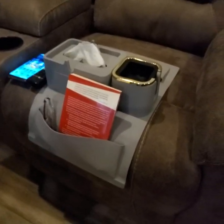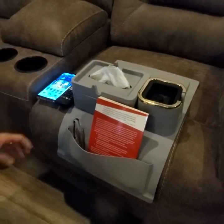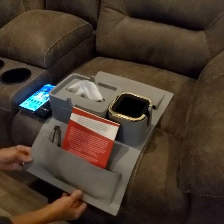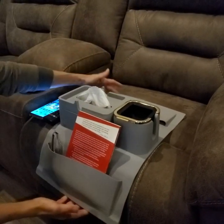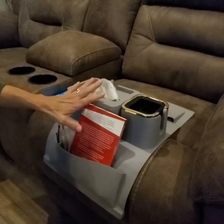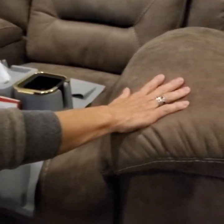Hey everyone, I'd like to show you the features of this couch organizer. It is excellent quality — a nice heavy-duty silicone material. There are two flaps because you can use this flat on the seat of the couch, and you may also use it on the armrest of a couch.